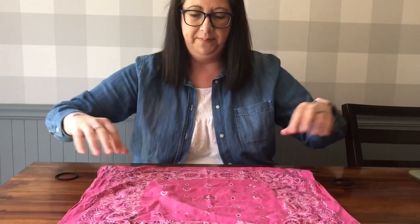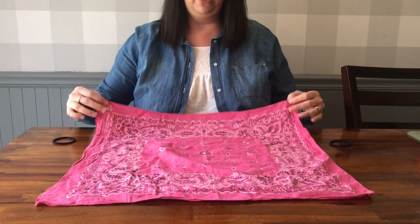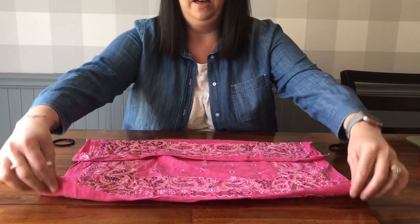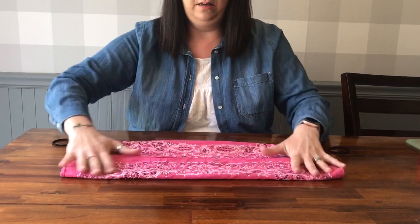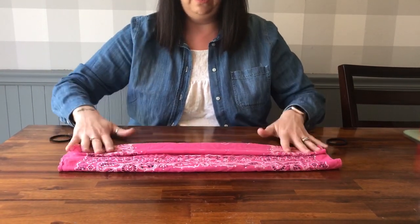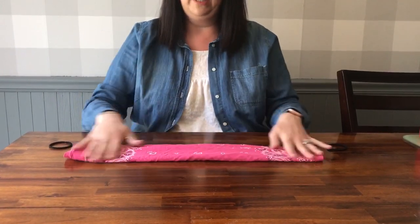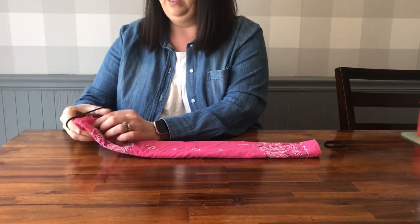So let's get started. You are going to take your handkerchief or piece of material, fold it in half onto itself and again, and then fold it one more time into itself so you have a long rectangle piece. Then you're going to take one hair tie and put it on one end.